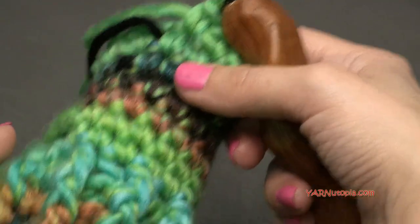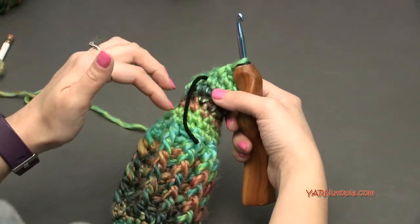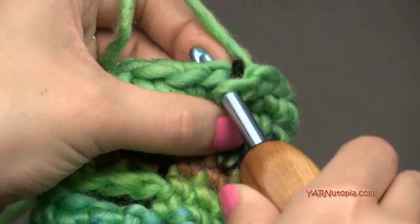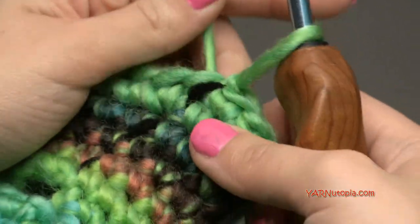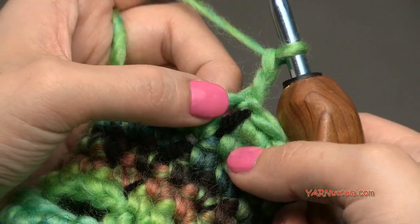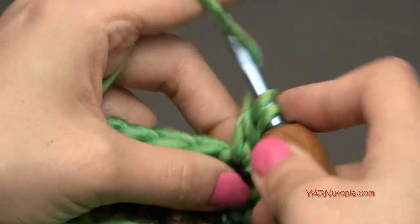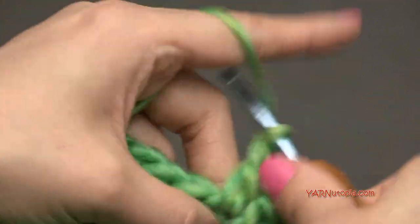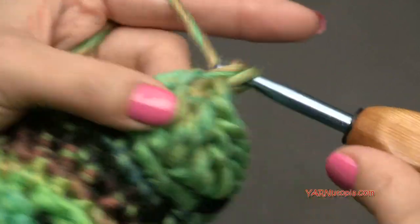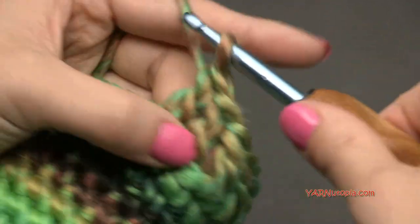Now we're going to repeat what we did at the beginning — slip stitch into the next stitch, chain up two, and double crochet around. This is round nineteen, exactly like round five. Slip stitch into the next stitch, chain up two, double crochet into that same stitch: yarn over, go in, yarn over pull through, yarn over pull through two, yarn over pull through two. Double crochet into each stitch around for 18 stitches. I'll meet you up for round twenty.